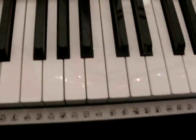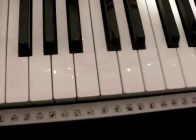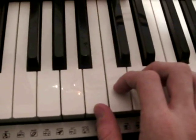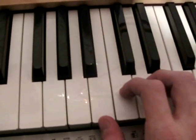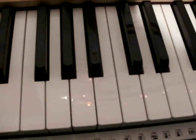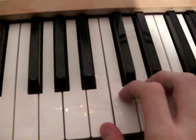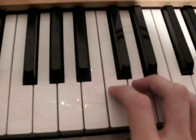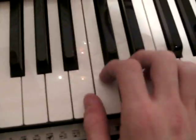Now I'm going to show you how to play the first part for your right hand. Because in the song there is nearly the same part every time — only because of the text there are some differences. But I'll show you how to play the first part. I'll play it the first time.